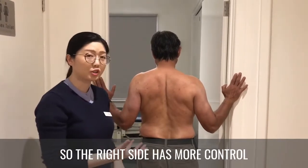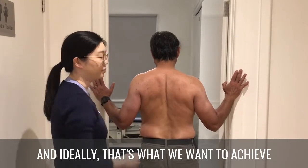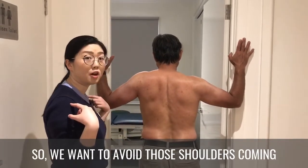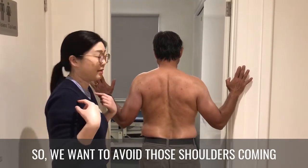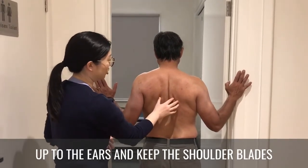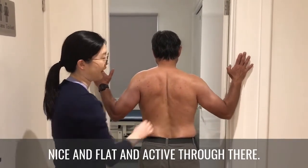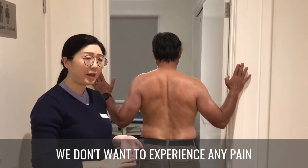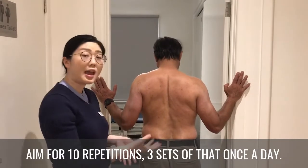The right side has more control, and ideally that's what we want to achieve with this exercise. Avoid the shoulders coming up to the ears and keep the shoulder blades nice, flat, and active. You should not experience any pain while doing these.